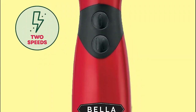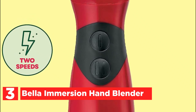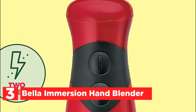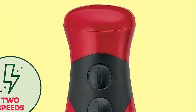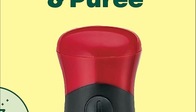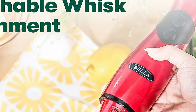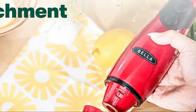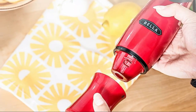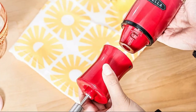The item number 3, the Bella Immersion Hand Blender. Experience the ultimate convenience and speed when preparing sauces, dips, purees, protein shakes, and smoothies with this exceptionally powerful immersion blender. Equipped with a robust 250-watt motor and a lengthy 6-inch blending shaft, this appliance allows you to effortlessly blend directly into tall pots. Bella's portable blender and baby food processor are crafted from BPA-free materials.